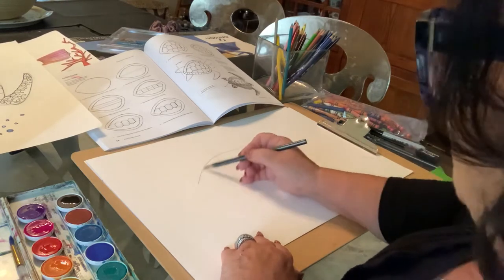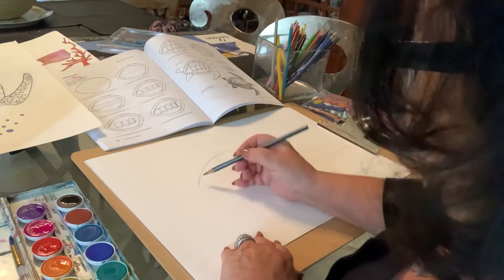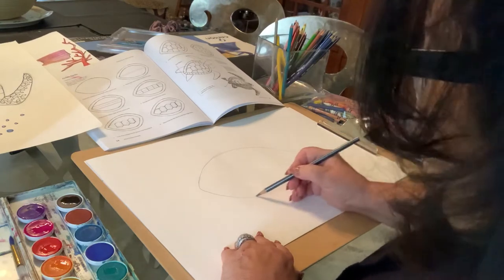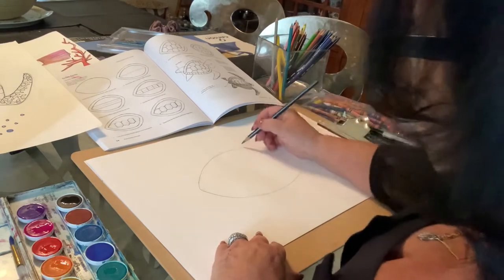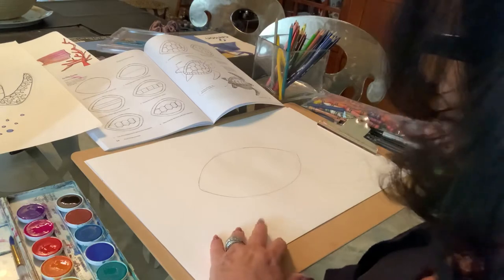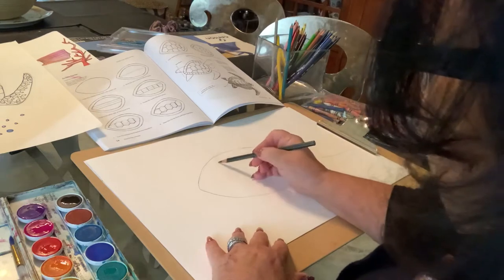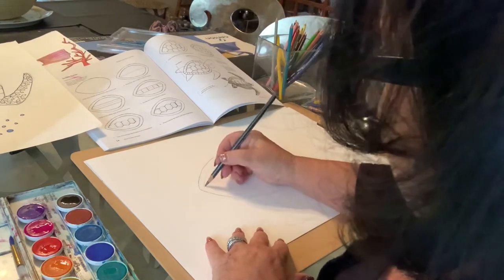We're going to make sort of like a sunrise or rainbow shape, and then we're going to make a smile connecting it so that it almost looks like a lemon — that kind of shape. You can make it a little bit bigger. If it doesn't come out perfect, that's okay — everything's fine, we have an eraser and we can always fix things. Then you're going to make the same shape inside.